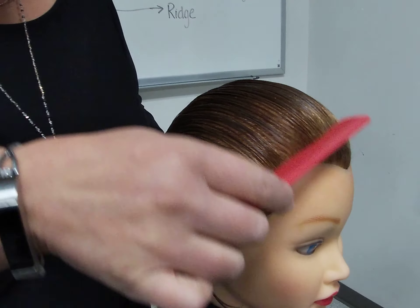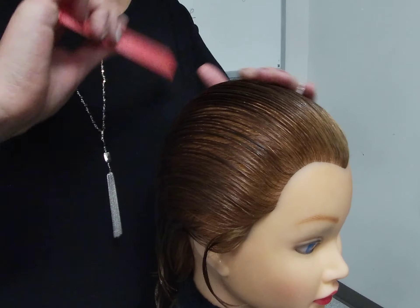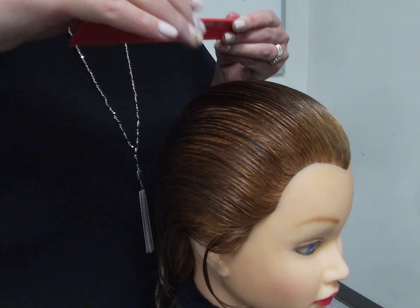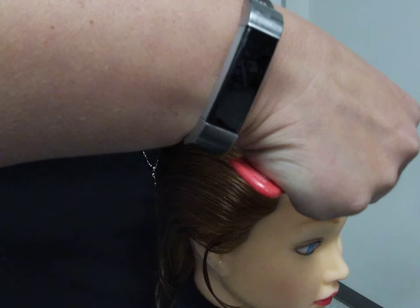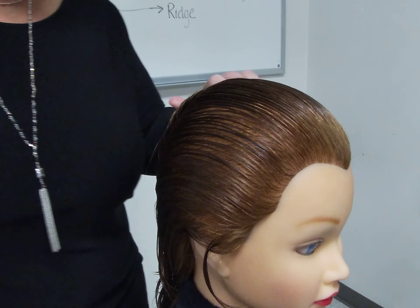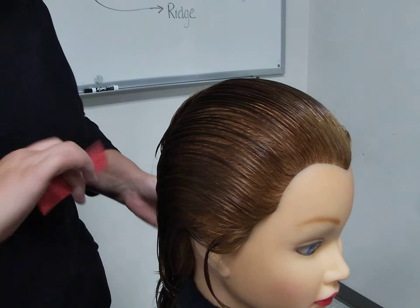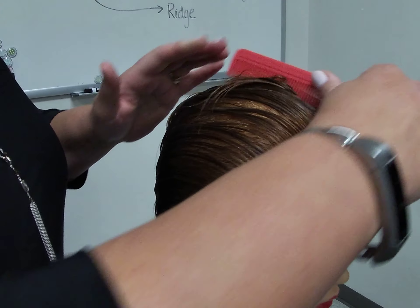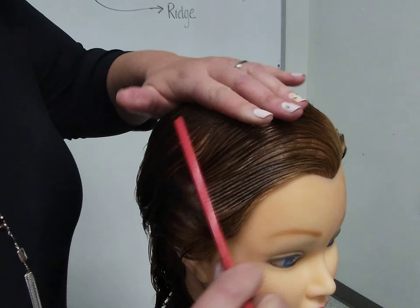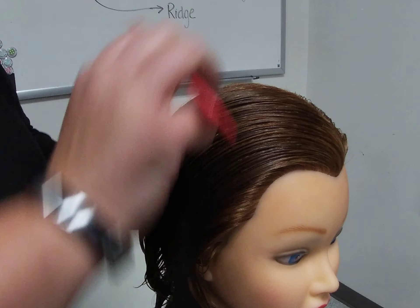To part the hair for this finger wave, I am going to find my non-dominant side, which would be my left hand side. I am going to create a part from the corner or the middle of the eyebrow back to the crown, then comb the heavier section of the hair over to my dominant side, which is right.